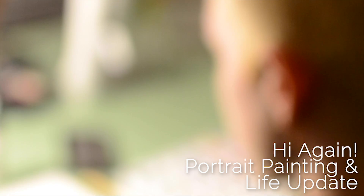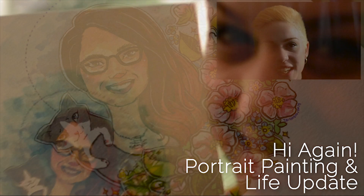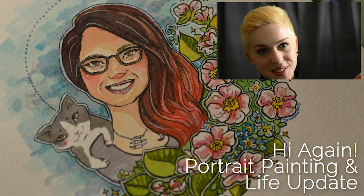Hey guys! It's been a while since I've made a video, but I'm going to jump into a painting video today, and here's what the final product looks like.